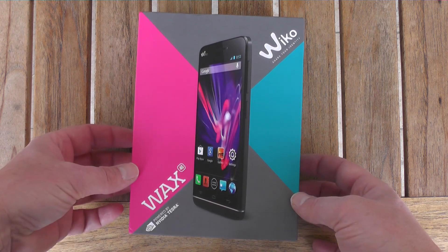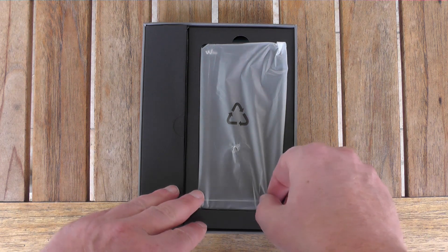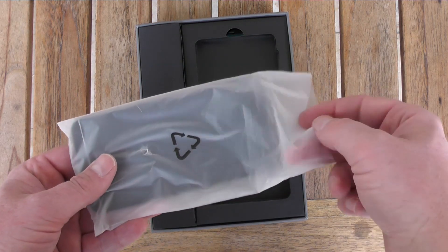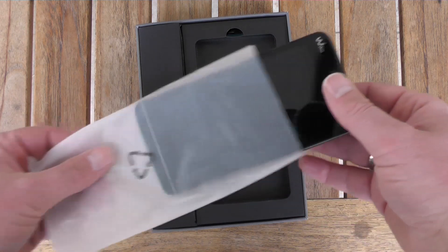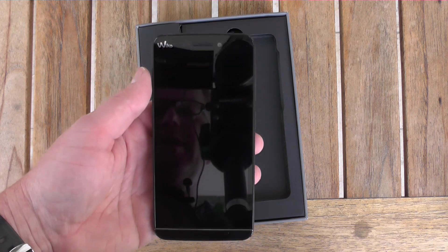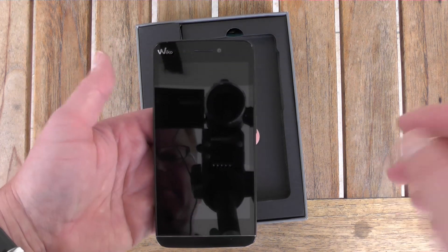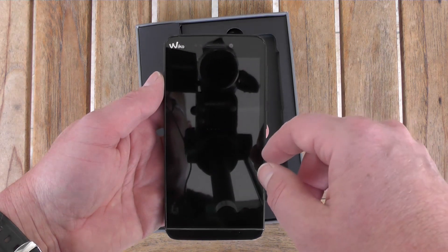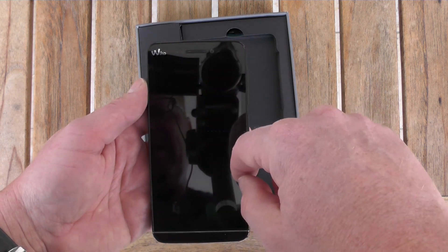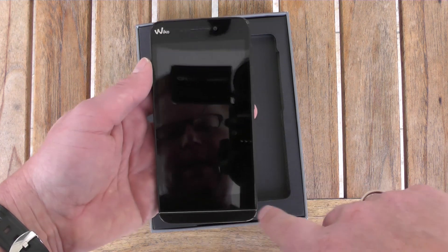I've already broken the seals — I admit I've unboxed this device before for the German video, so the battery is already inserted. Wiko usually builds dual SIM smartphones, but this is a single SIM device. Here's the phone itself: a sleek black front with the Wiko brand in the upper left corner, sensors for proximity and brightness, and the 5 megapixel front shooter.